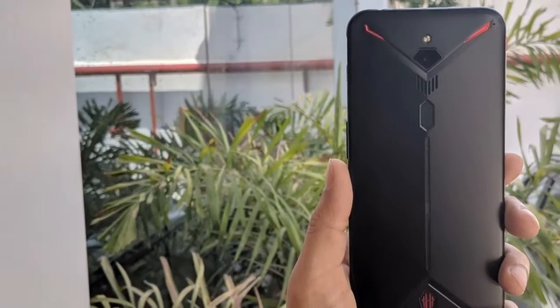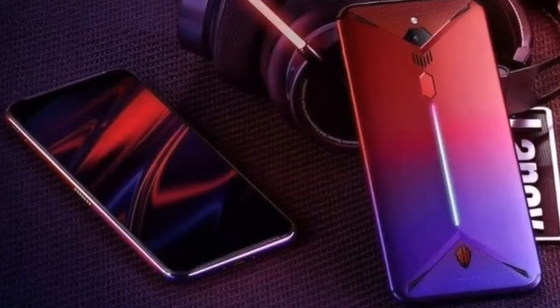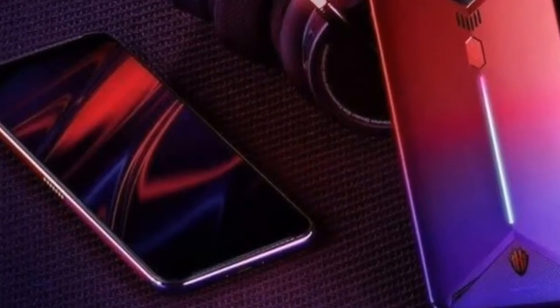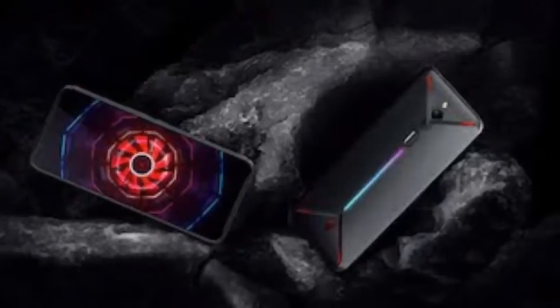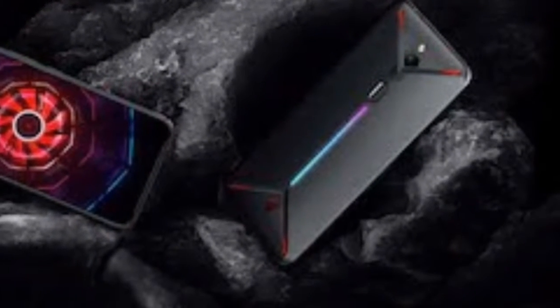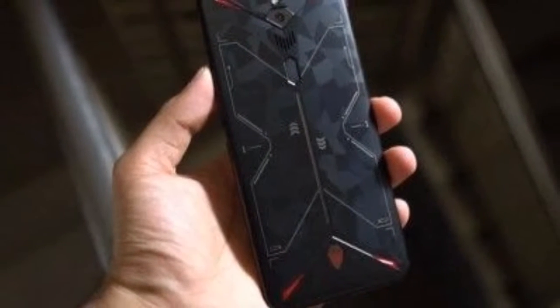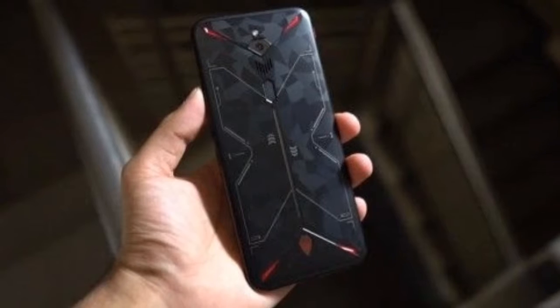Go cheaper with the 8GB and 128GB variant at ₹35,999. Throw in Nubia's earphones, game controller, and a charging dock for ₹2,999, ₹1,999, and ₹2,499 respectively, and your gaming kit is ready for the road.